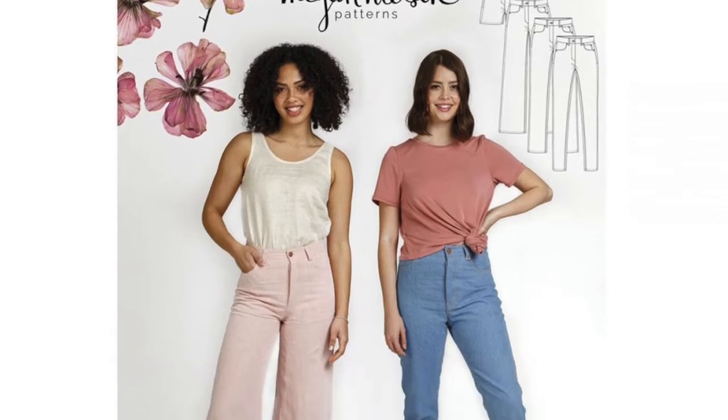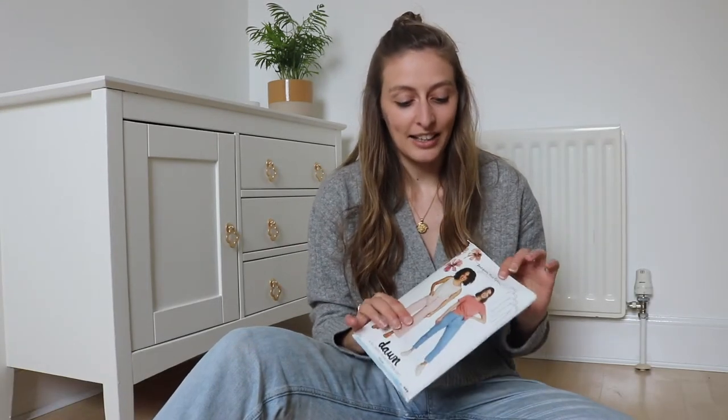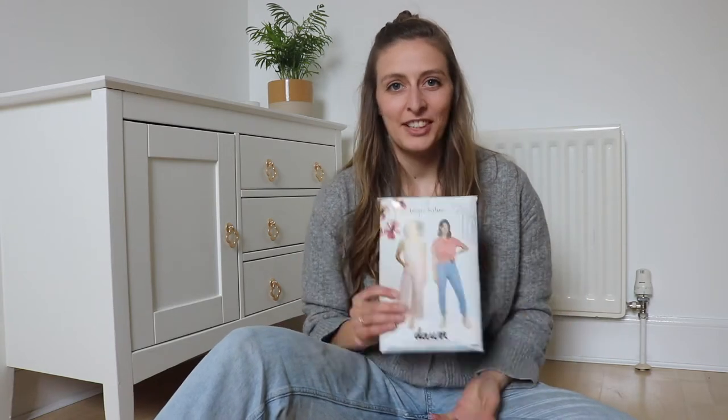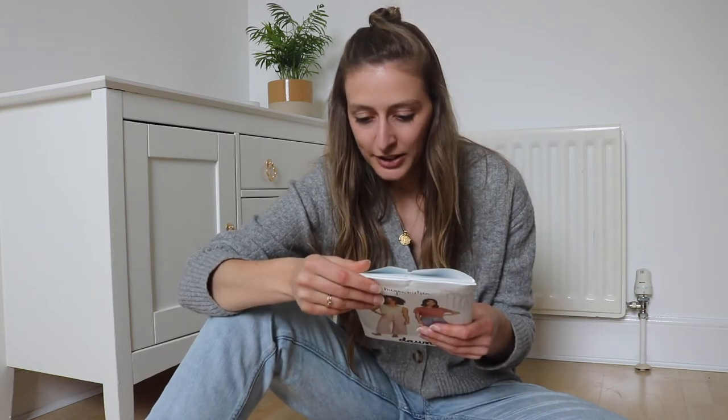My plan is to use the Megan Nielsen Dawn Jeans pattern. This jeans pattern has loads of great classic features like the high rise, the button fly, the coin pocket, and things which I absolutely love. So the plan is to use this and sort of take all those things and make a skirt. Doing this is also a really good chance to practice my jeans making skills without having to worry about the trouser fit.